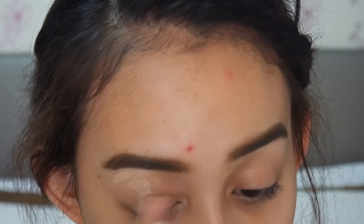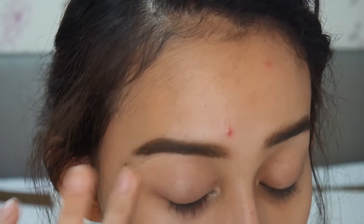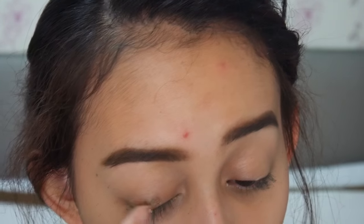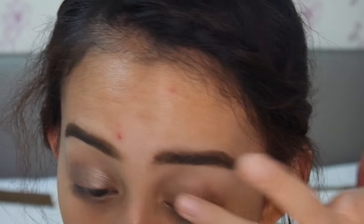Aku sekarang mau nge-prime eyelid aku menggunakan eyelid primer dari Mizu. Aku mau pakai Maybelline Color Tattoo 24 Hours, yang warna Bath to the Bronze.